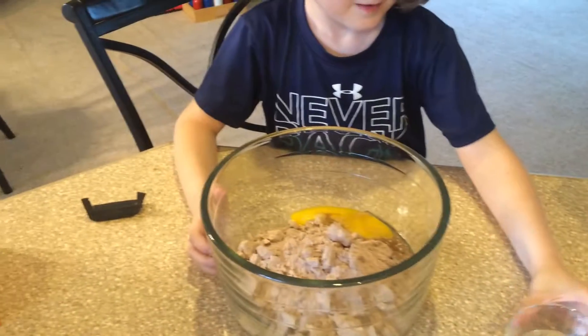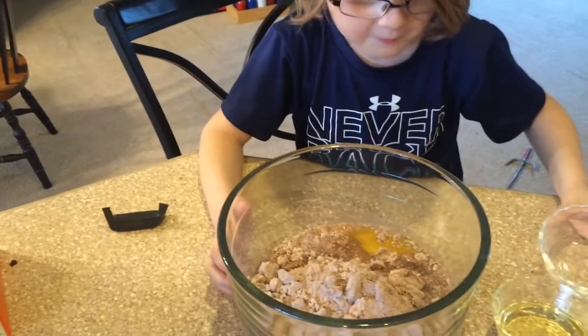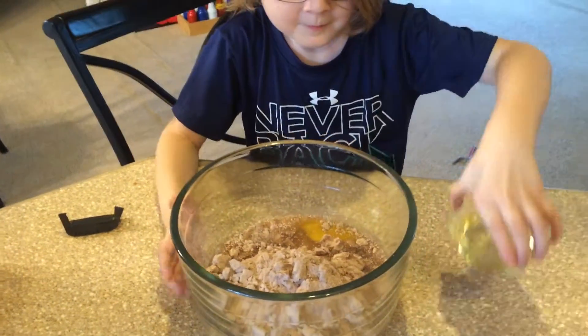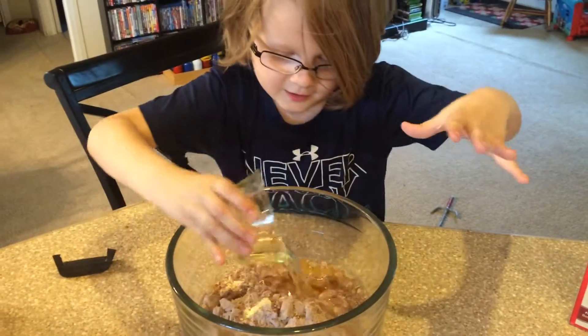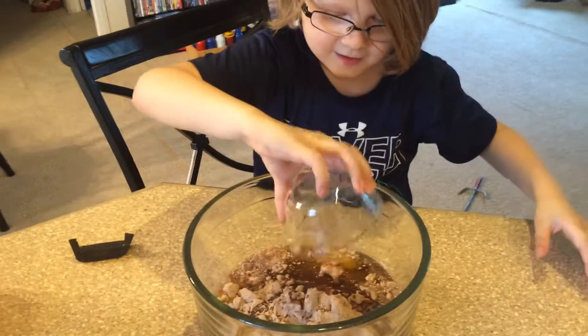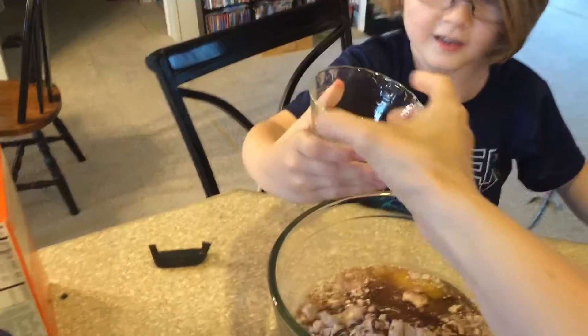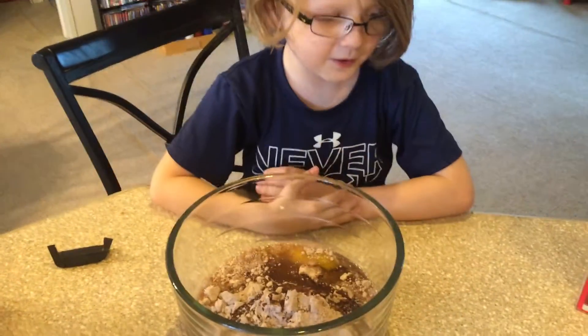A fourth cup of water. And then here's your vegetable oil — a third cup of vegetable oil. Get it off. Shake, shake, shake. That is pretty easy. The vegetable oil.